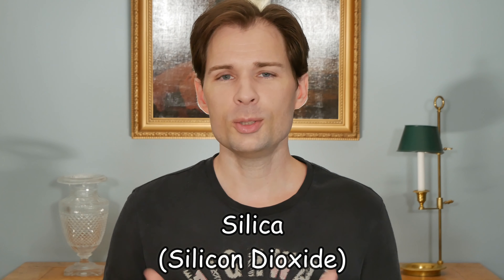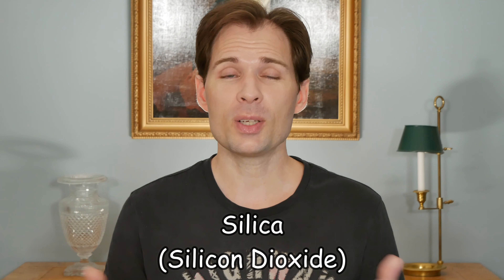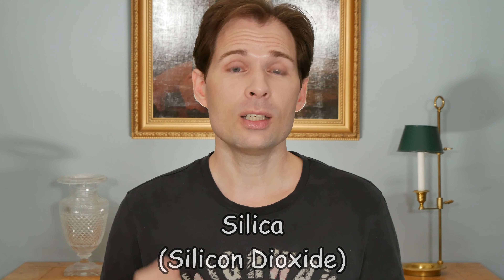You have probably heard about silica before. When you look into powders, you might come across setting powders, and some of them contain silica. You might also come across finishing powders, which you use as the last layer. You don't use that much of it, but they will usually contain a good amount of silica — possibly a little more than a setting powder — which is why you use less of a finishing powder.